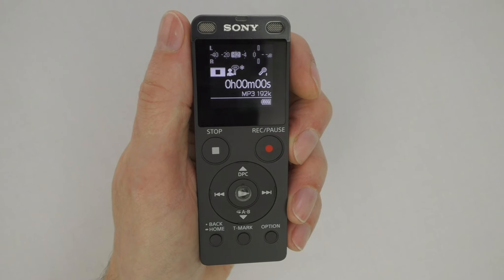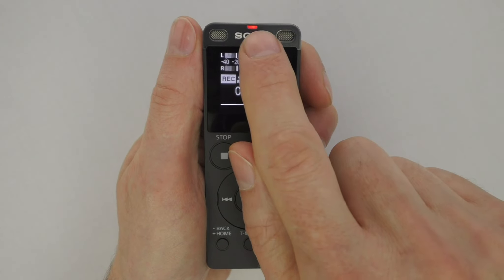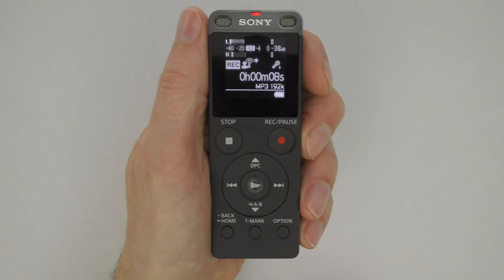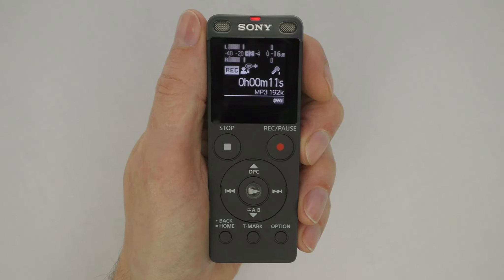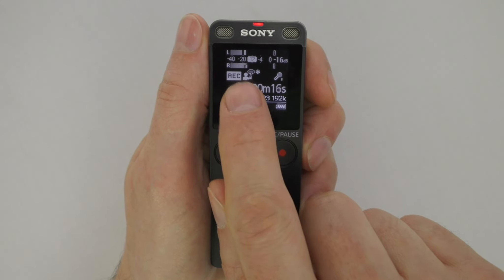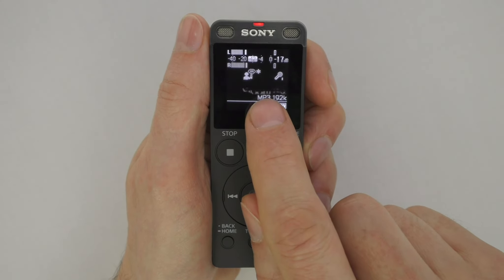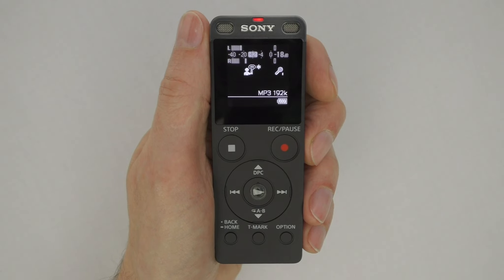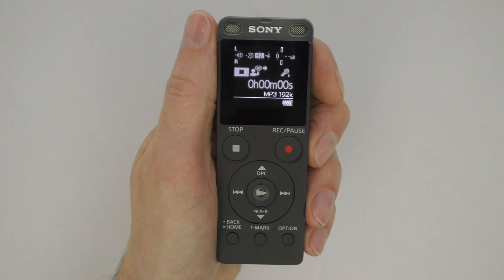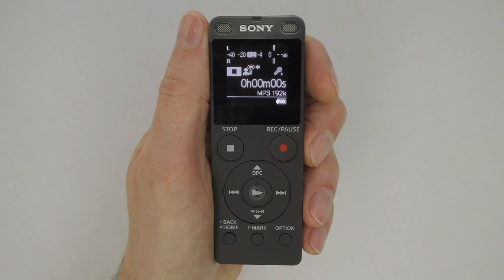Now let's look at how to make a voice recording. To record, press the Record/Pause button — the indicator light will show solid red. Hold the recorder five to six inches from your mouth for best sound quality; the optimal recording volume is around minus 12 dB, which you can check on the display. To pause while recording, press the Pause button again — the red light and display will flash, indicating pause mode. To resume, press the Pause button. When your recording is complete, press the Stop button. The screen will display 'Please wait' while your file is saved to the built-in memory.